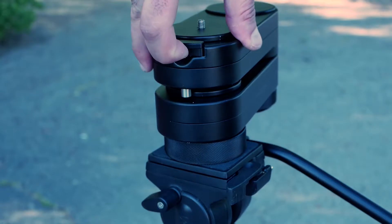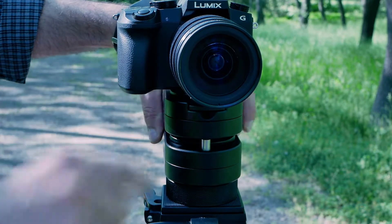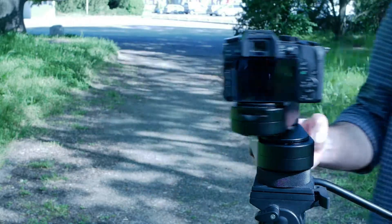The new locking feature allows you to achieve flawless static shots. The lock also keeps the slider folded securely during transport. A friction knob offers more control and helps in achieving smooth movement.